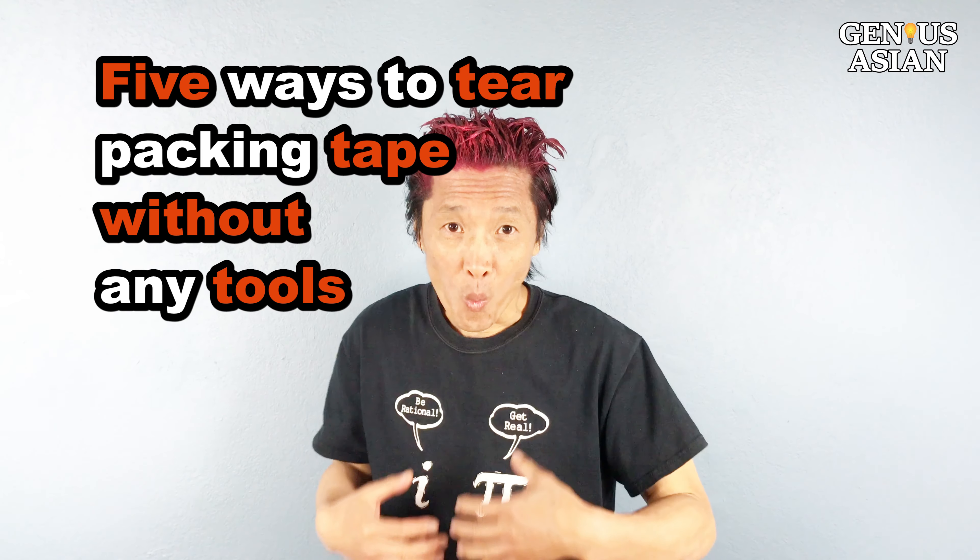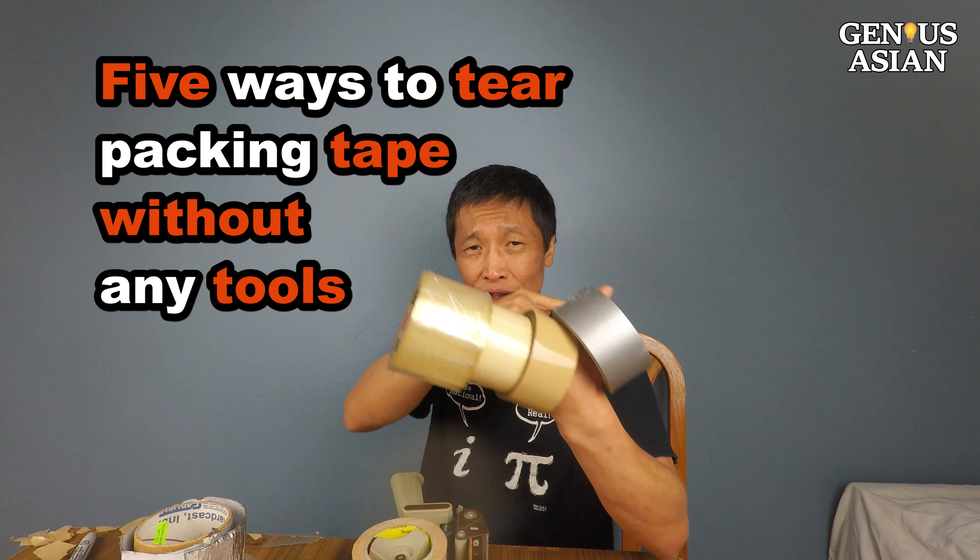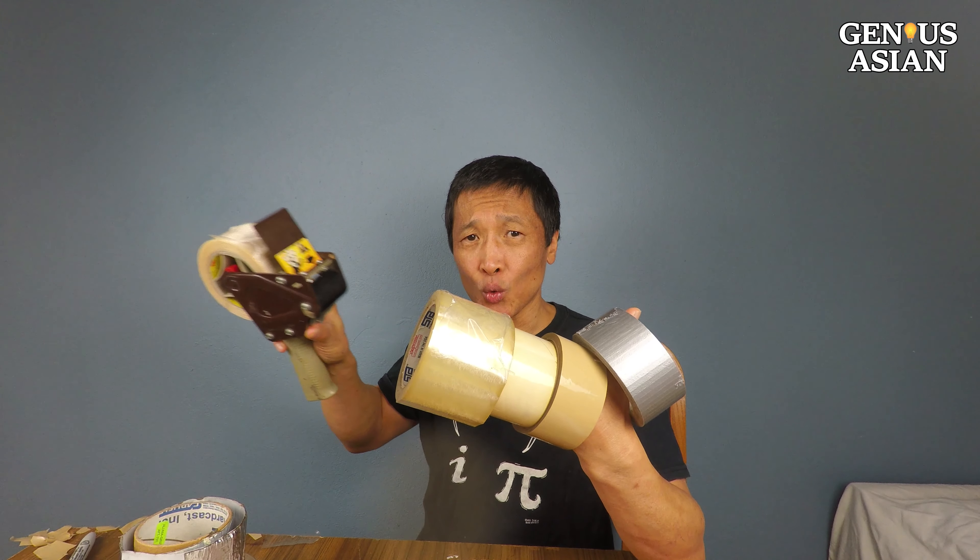I'm the Genius Asian. Welcome to the Genius family. 5 ways to tear packing tape without any tools.